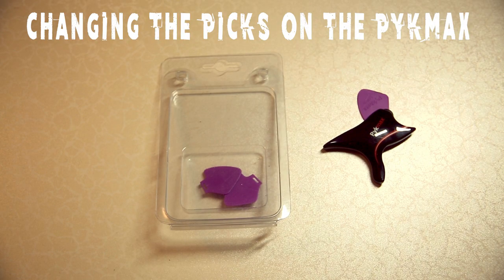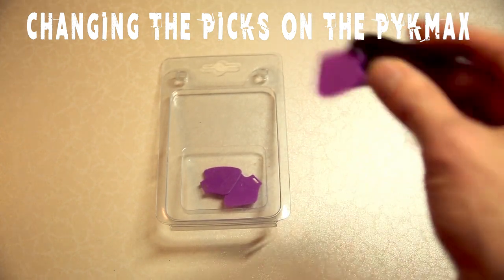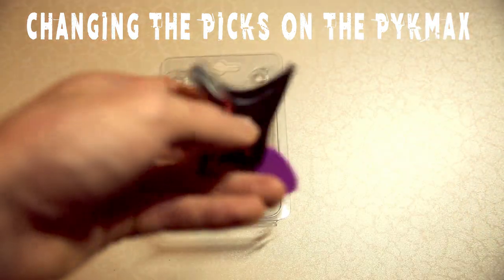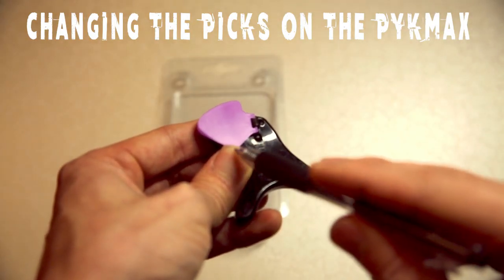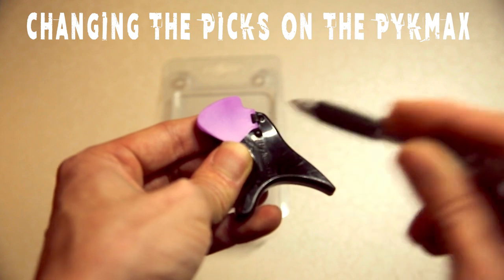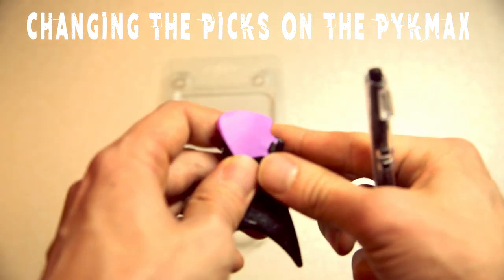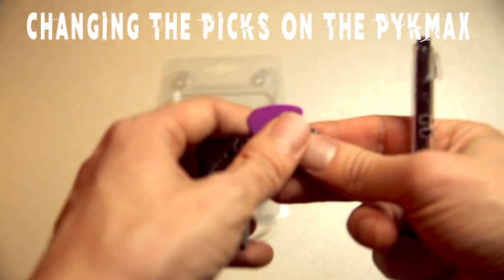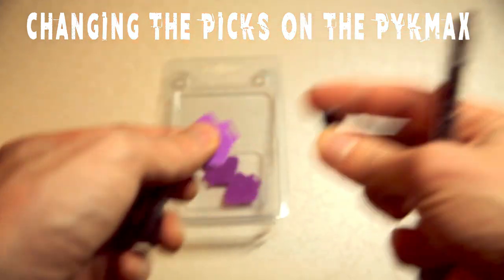Changing the picks on the PicMax is simple, but you have to use proprietary picks — you can't use your own. There's a little dot on the inside of the pick. Just take a pen or something, stick it in there and push. This part slides right off, and once that slides off, the pick itself will come right out as well.